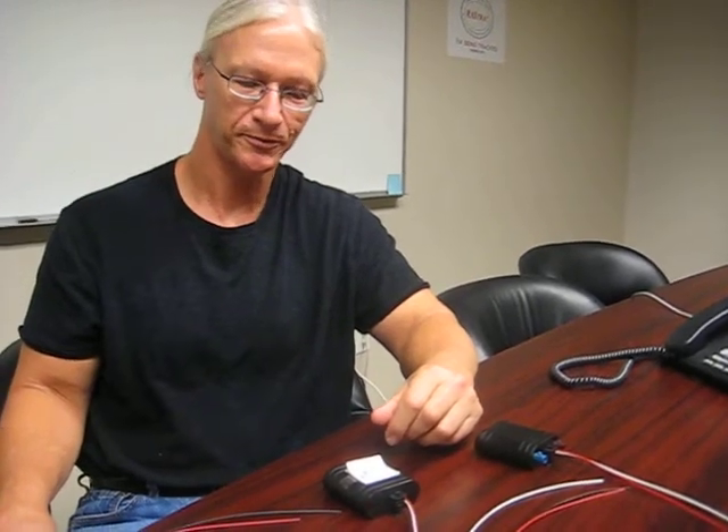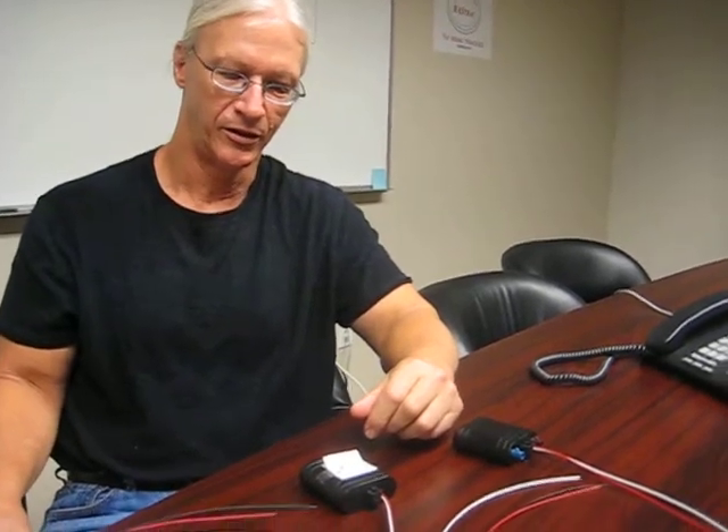Most of the time, people are putting these as far forward as they can underneath their dashboards to try to get them out underneath the front windshield so that they will get the best view of the sky possible. Now, do these work through satellites too, or is this only a cellular device? No, these are cellular-only devices.